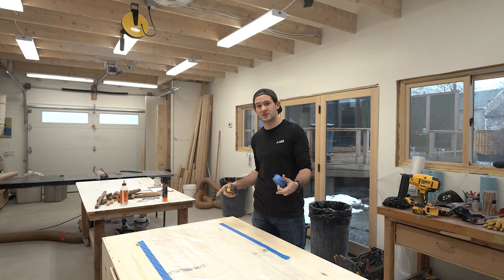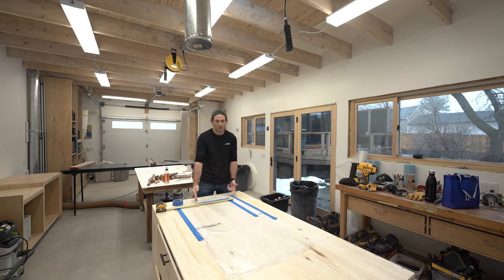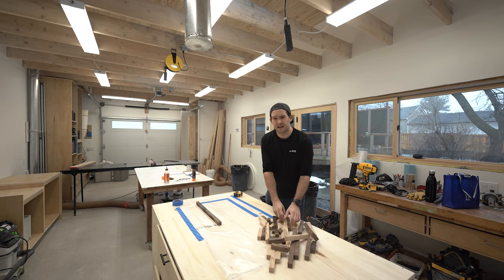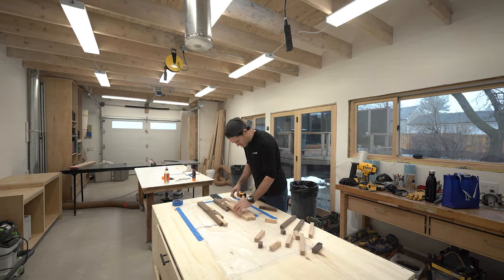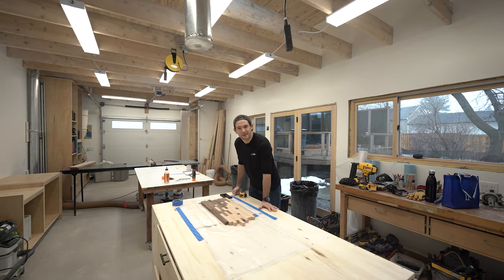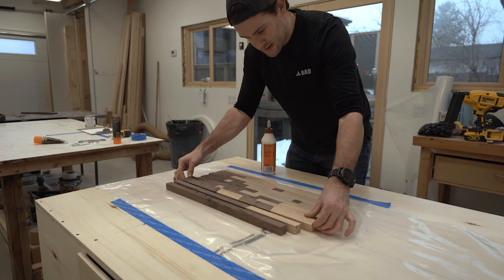I know I want this cutting board to be 12 inches by 20 inches, so I'm roughly going to mark it out on the table — approximately 20 there, approximately 12. Now comes the fun part. This is where I really get to exercise a little bit of creativity. There's no set rule for what the pattern of this cutting board has to be — I just get to kind of make it up as I go. I think that's a pattern I'm pretty happy with. I'm just going to start gluing it up now. To keep things organized, I just leave everything where it is and then roll it onto its side.